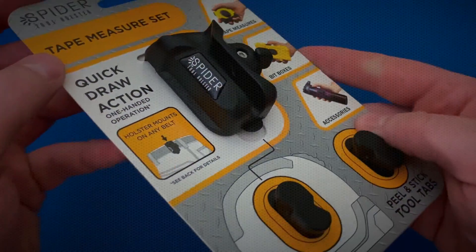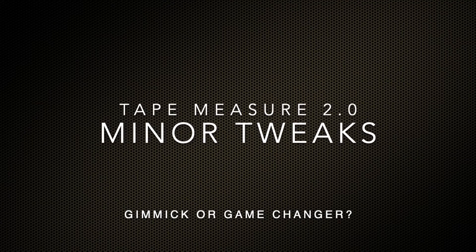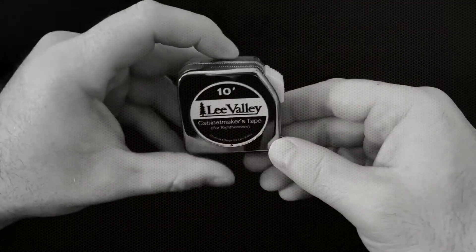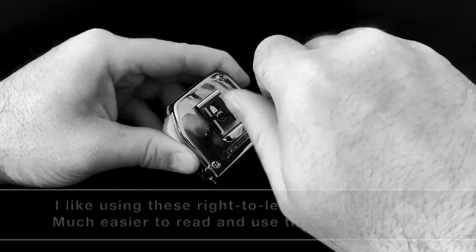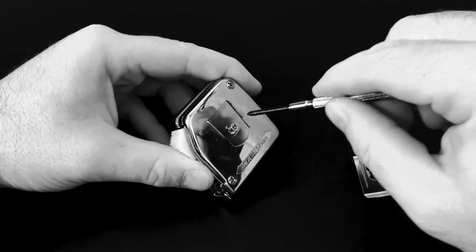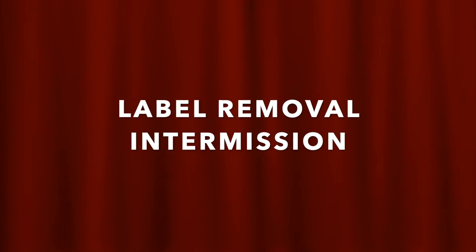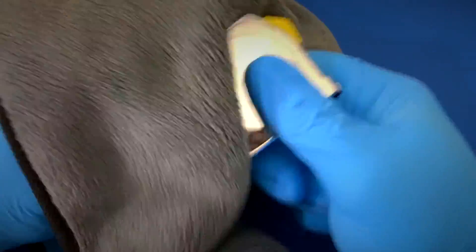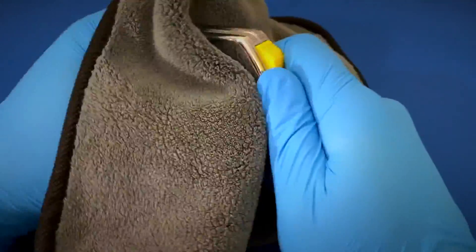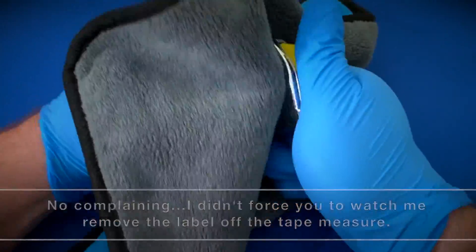Let's put a tool tab on one of my favorite tape measures. I started off by removing the belt clip from the tape measure. Next I took some adhesive remover and removed the label off the face of the tape, because that's where I wanted the tool tab to go. I'm not going to bore you with that process. With the label removed, I put some isopropyl alcohol on a microfiber towel and wiped down the entire surface of the tape measure, cleaning off any residue and dirt left behind from the label removal process.